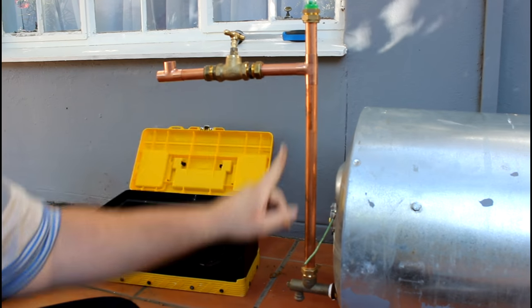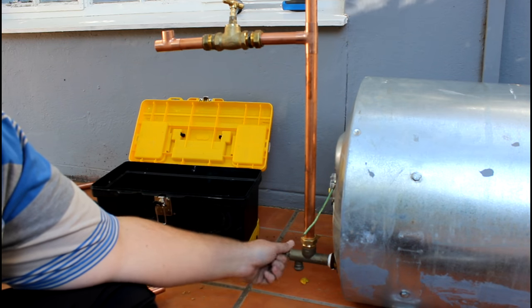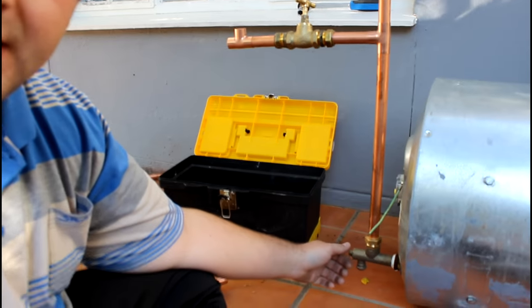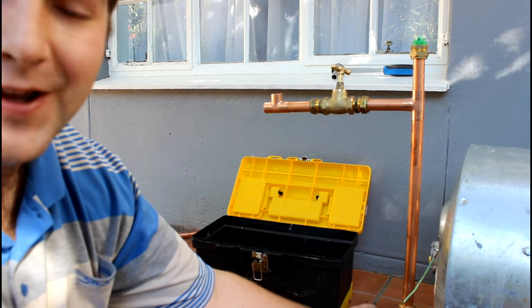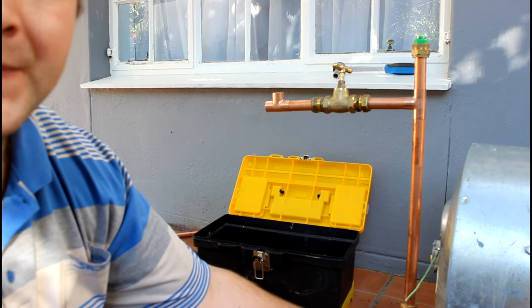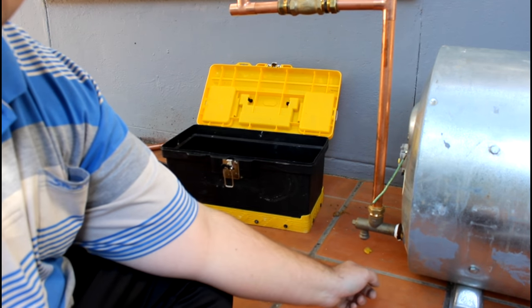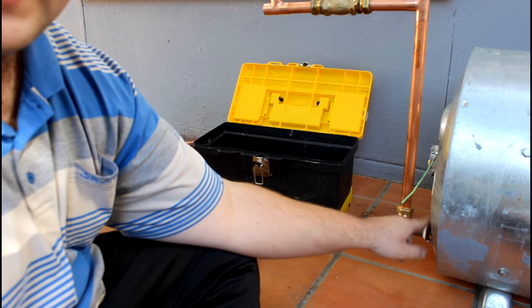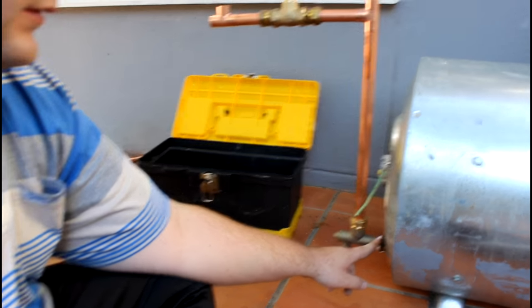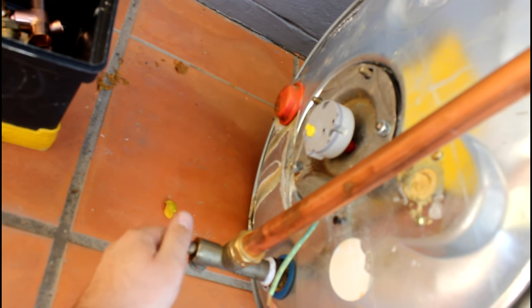You can see this pipe comes down and goes in here - this is a drain cock. It's actually really important. If you want to drain the geyser, you open this. Cold water goes in by the drain cock at the bottom. Please remember: cold water always at the bottom, never the top.